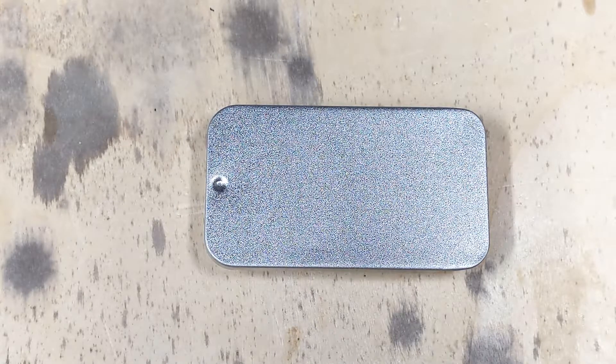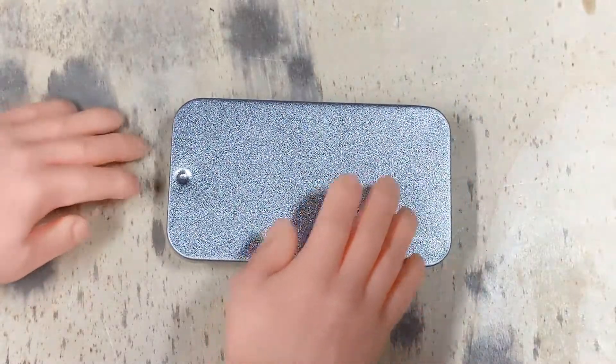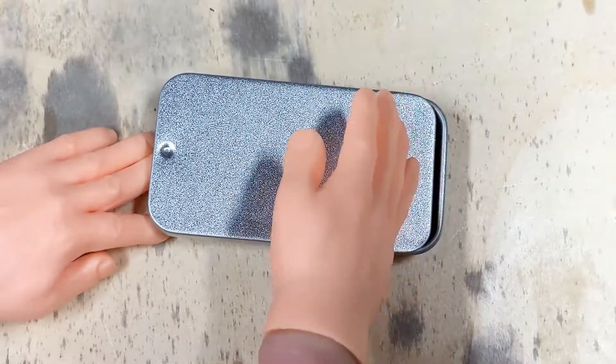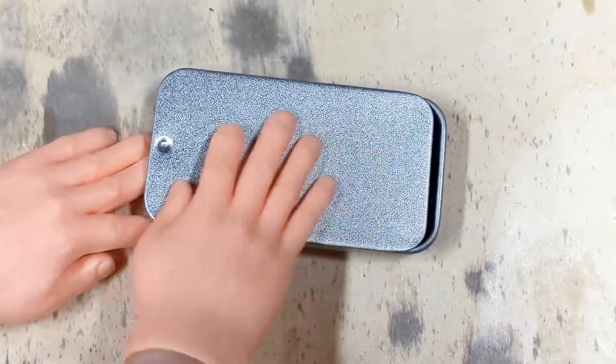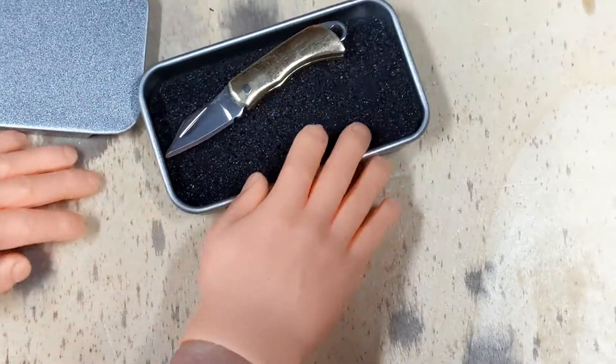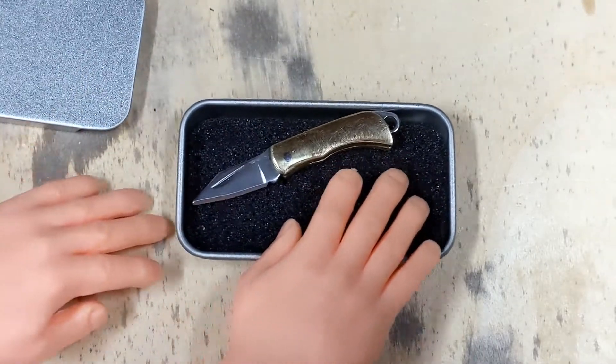So it comes in this really nice metal case. We're just going to open the case up here and take a look at this knife.